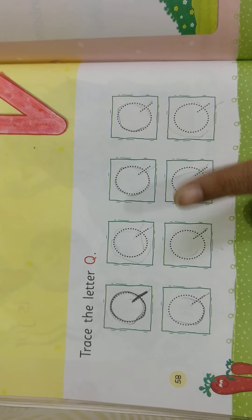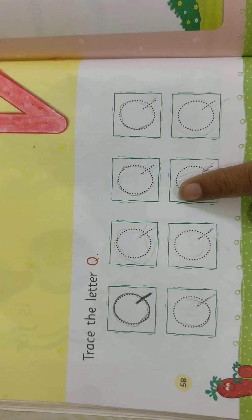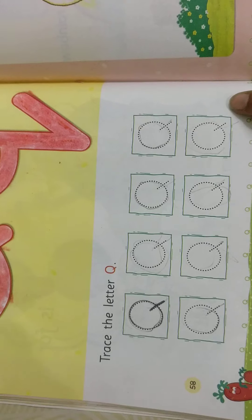Letter Q. Q sounds, children. When you are writing, you need to say the letter and the sound.